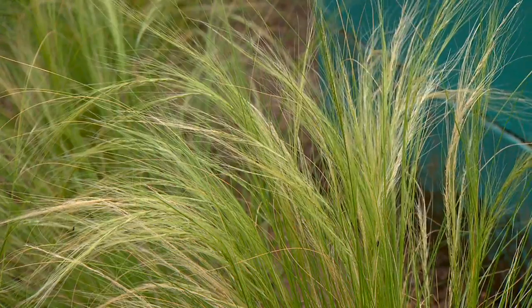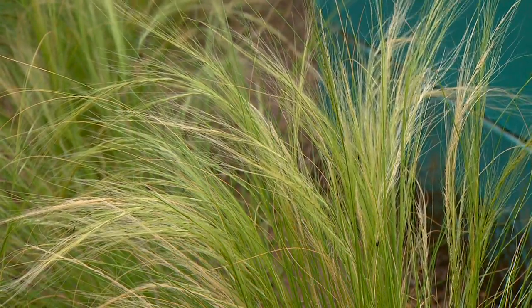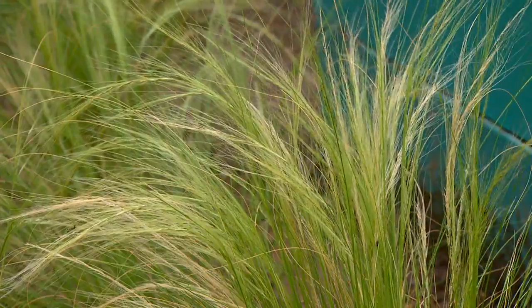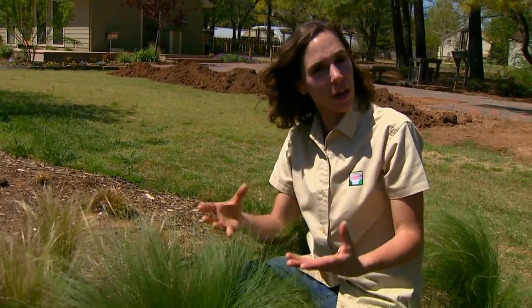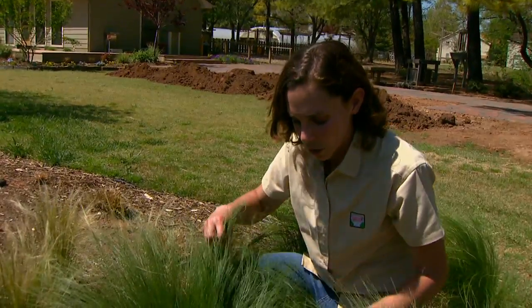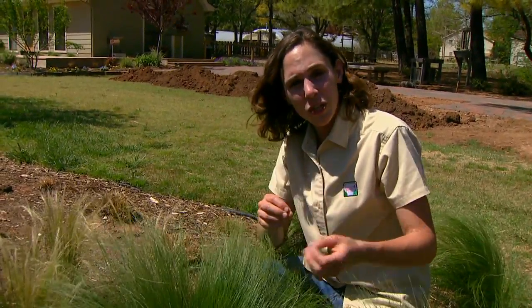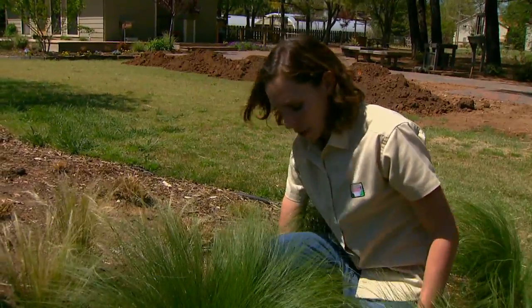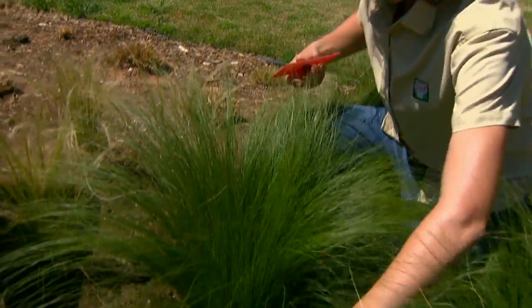Mexican feather grass is an Oklahoma Proven plant. It's very drought tolerant and wonderful to use in a xeriscape garden. It's native to parts of Texas — the prairie areas of Texas and New Mexico — as well as Mexico. Now, most of our grasses in late winter we cut down to the ground, but Mexican feather grass doesn't benefit from this type of hard cutting.